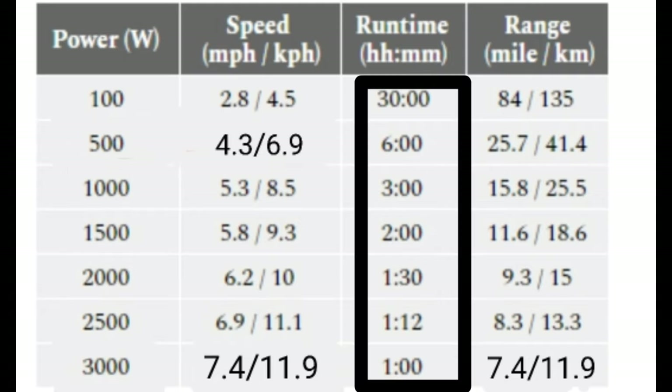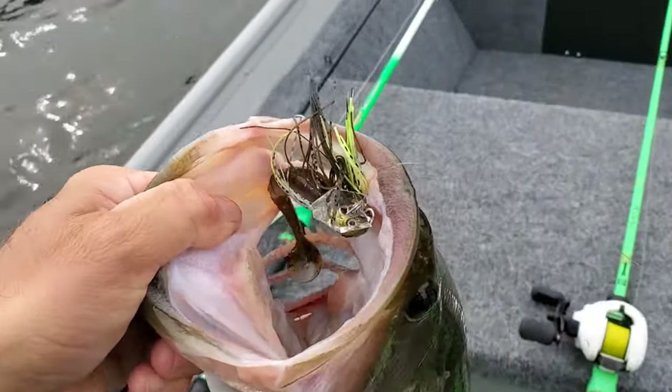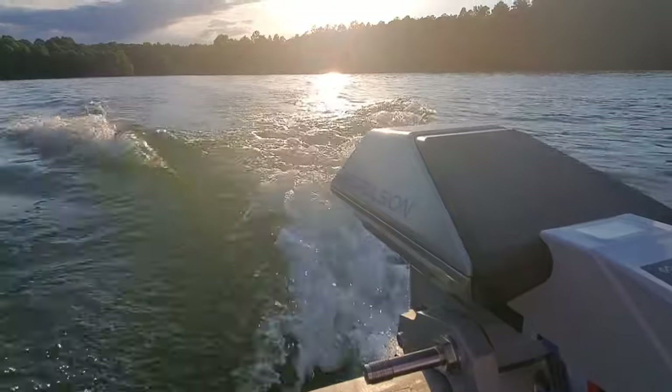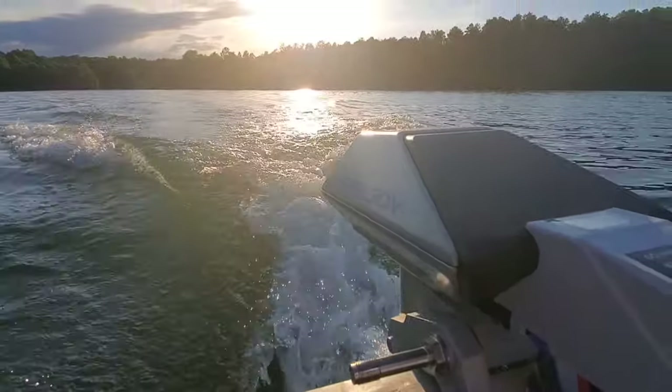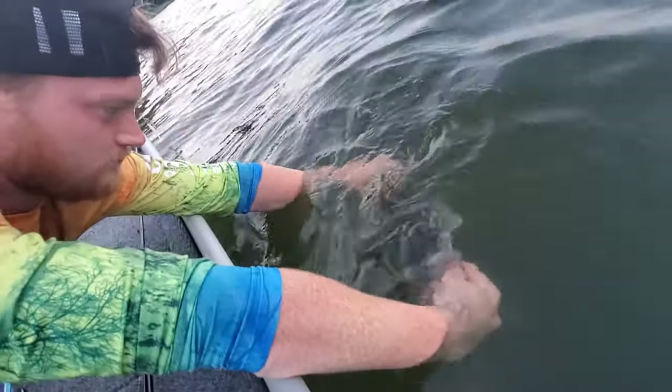When you see that runtime, that is constant runtime. If you're out fishing for eight hours, you're not running your outboard for eight hours — that's a big misconception. People see the runtime and think they can't fish a full day, but that's totally untrue. You can easily fish a full day on the water, so long as you're doing more fishing than boating. I've done it time and time again — come back to the dock after a full day out on the water, 10 to 15 miles on the odometer, with 40 to 50% battery life left. The proof is in the pudding.